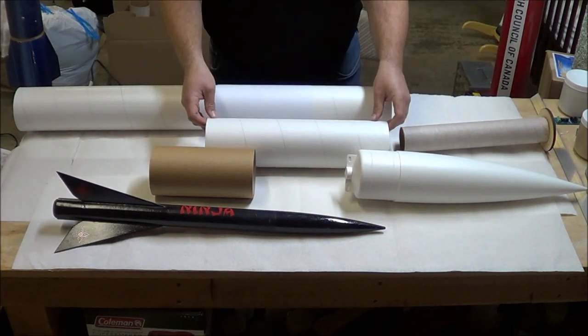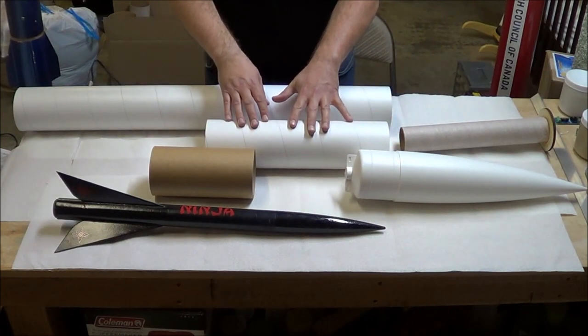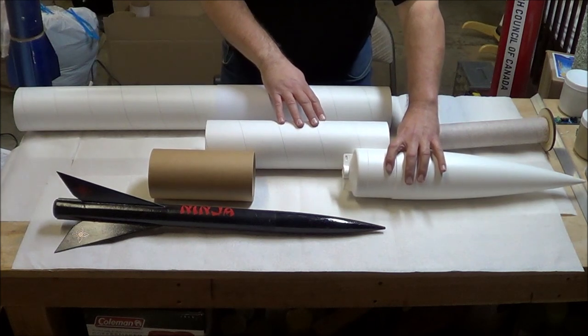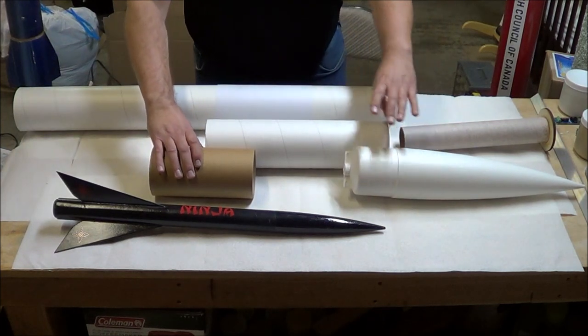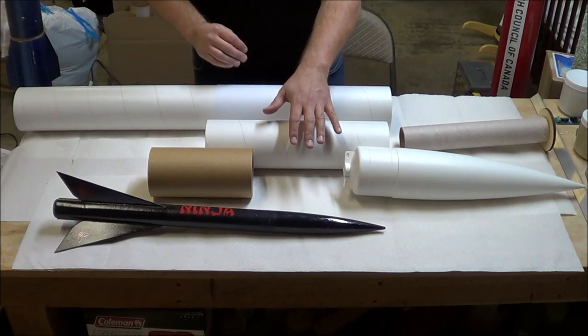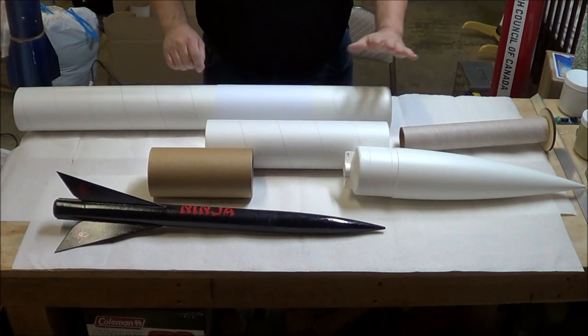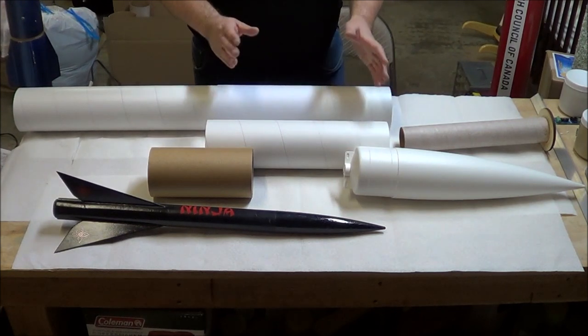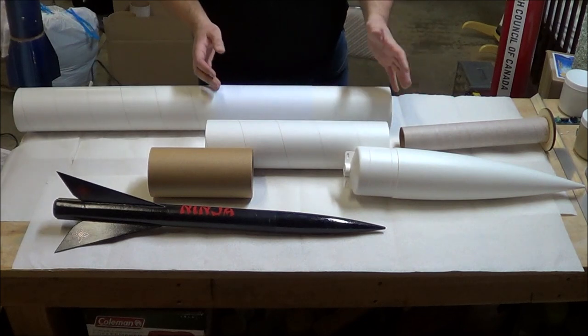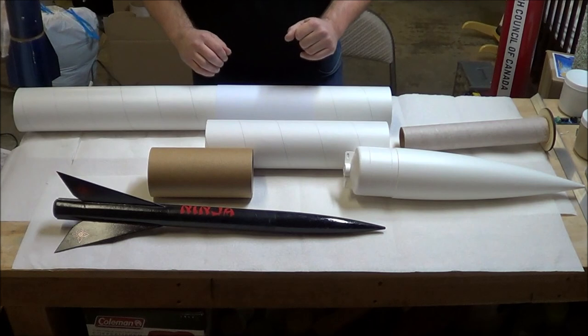This is my payload tube right here, and I'm going to leave it full length — it comes at 15 inches. If I consider the nose cone length, as well as about half of the avionics bay, that gives me about eight inches or so to stuff in my parachute and shock cord, and that's going to be plenty. We do need to cut down the main body tube — the booster tube — and we had to figure out how long that's going to be. The total length of the booster tube plus the payload tube is going to be 42 inches for this rocket.